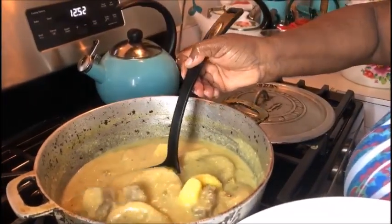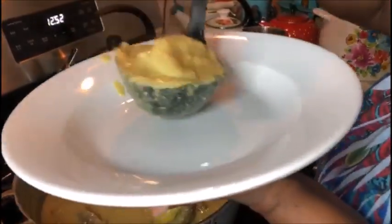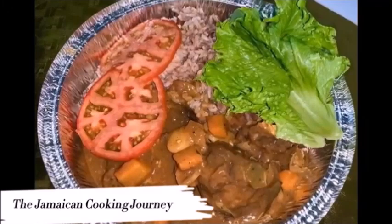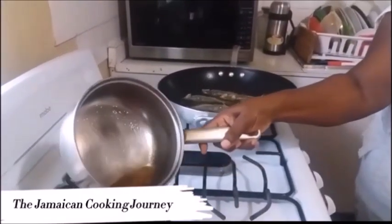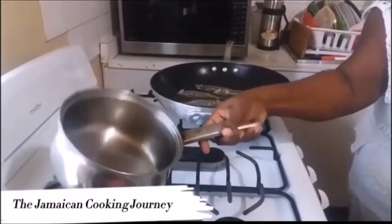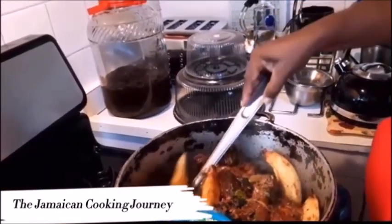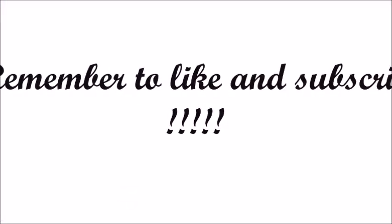From my kitchen to yours, from my Jamaican kitchen to your family table to your plate. Hey everybody, how y'all doing? On today's episode of the Jamaican Cooking Journey, I'll be sharing with you a one-pot meal. Let me just pause here to say thanks to all my patrons that have been making my page possible.